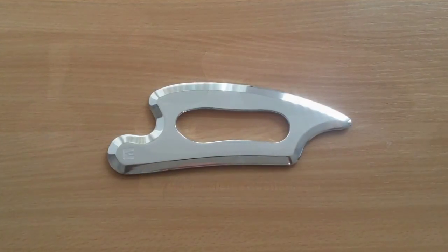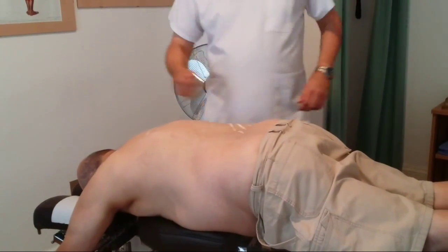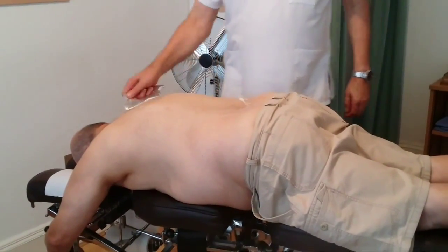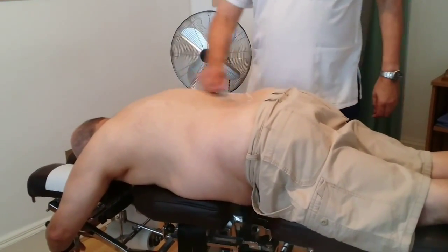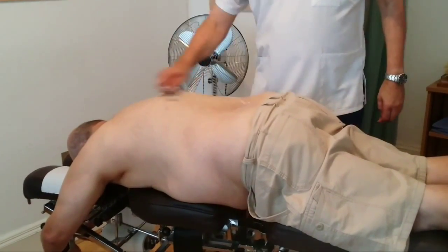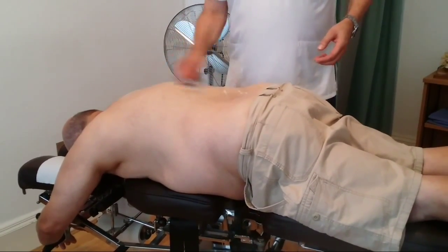Your muscle memory used in the throwing action is the same muscle memory you use with the primary stroke with our IASTM instrument. This means less fatigue and greater motor control. The handhold allows for great dexterity and enables the instrument to be held very loosely so the hand and arm muscles aren't fatigued.